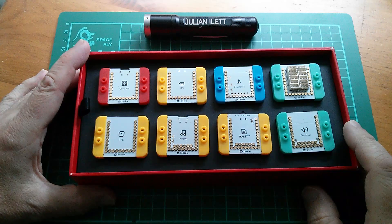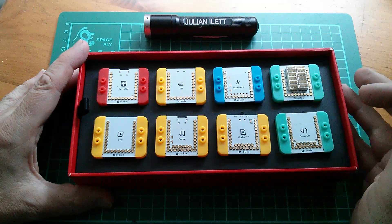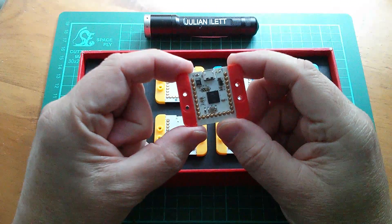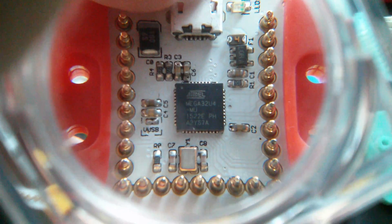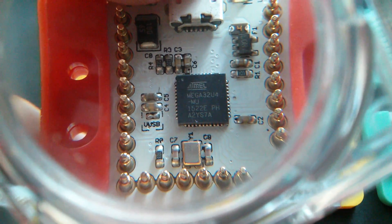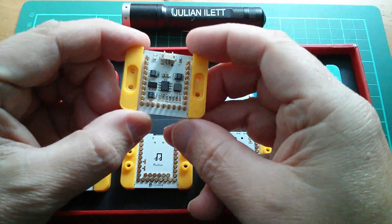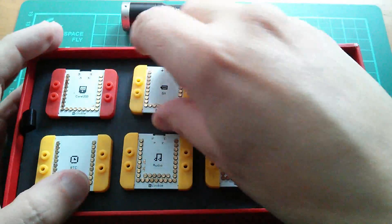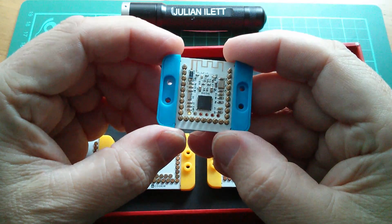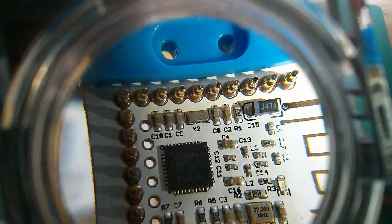What we have here are some stackable Arduino compatible and even Lego compatible microcontroller modules — these studs are Lego size and shape — including the core USB module. The microcontroller on there is an Atmel Mega32U4, which I believe is the chip used on the Arduino Leonardo. There's also a battery management module, so a LiPo plugs in there for charging and discharging. And a Bluetooth module — the Bluetooth chip looks like it's a CC2541, and there's an antenna there as well.